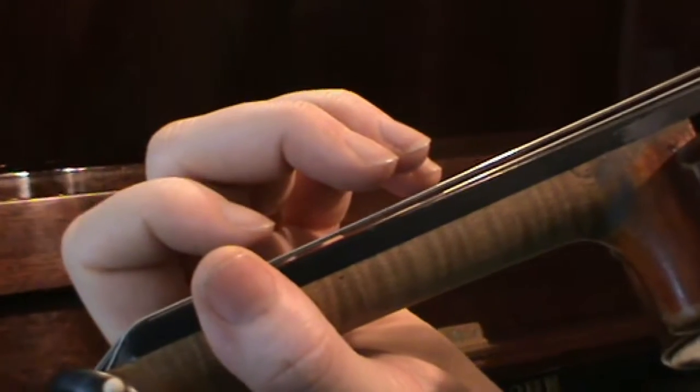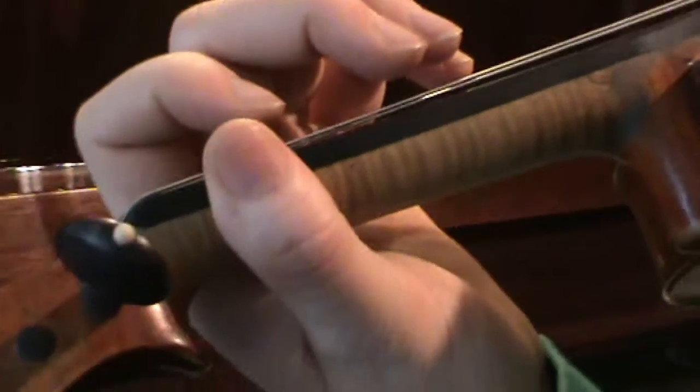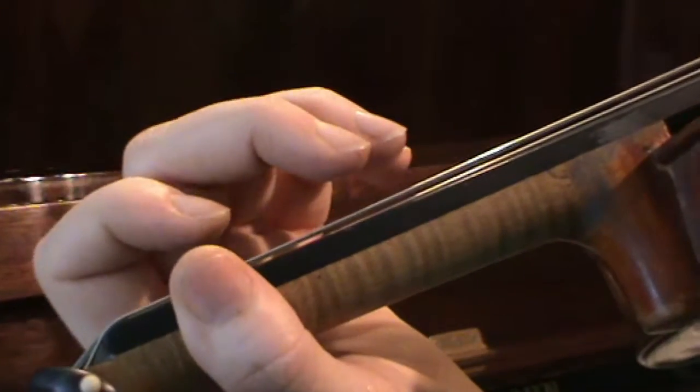For Grade 1 Violin you have to play a G major scale in two octaves. So let's just look at the finger position.